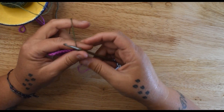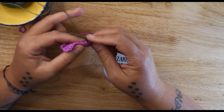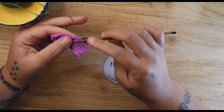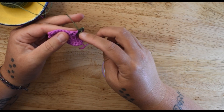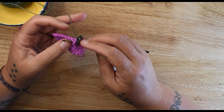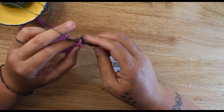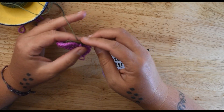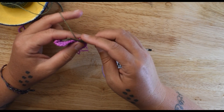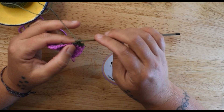For a double crochet, we are going to start with the front post. For a front post double crochet, we yarn over, starting from the front into the back and then to the front around that stitch. Yarn over, pull up a loop — don't make it real tall, just a normal double crochet height. Yarn over, go through two. Yarn over, go through two.